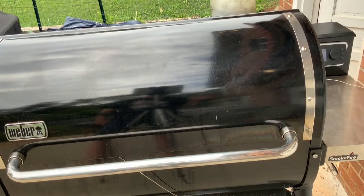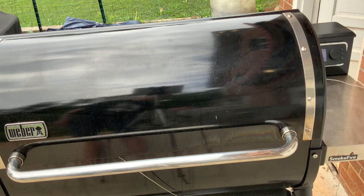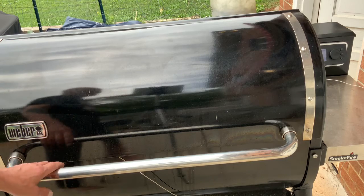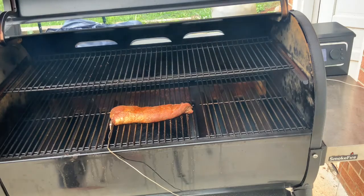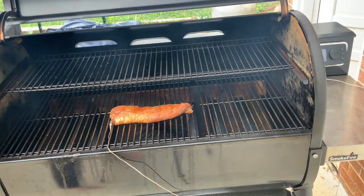Oh, did you want to see what it looks like right now? The internal is at 114. There it is — doesn't she look pretty?